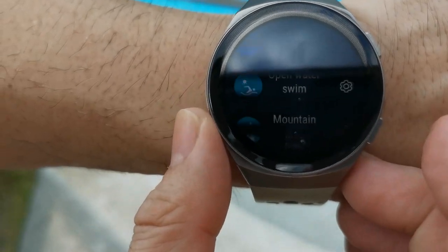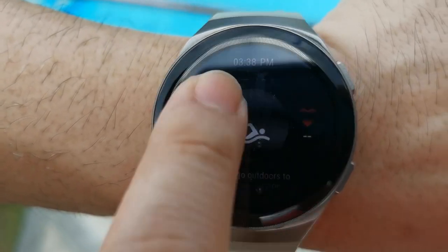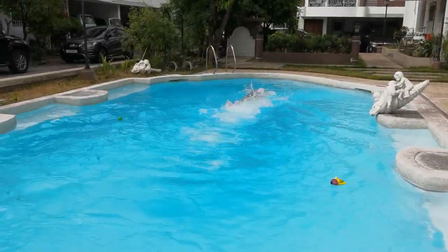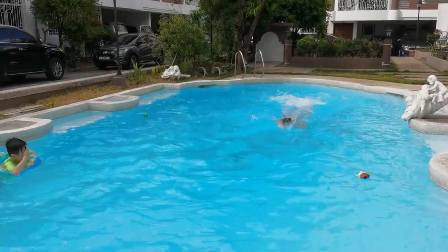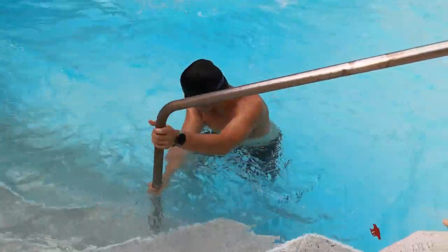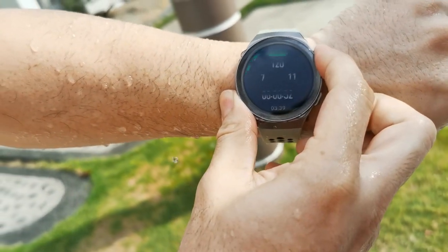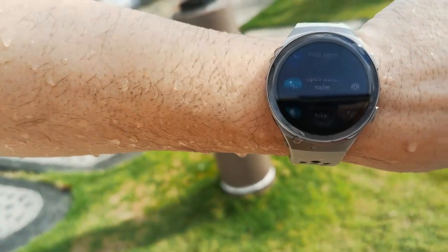Right now I'll be taking this watch for an open water swim, as you can see here. So we'll be using GPS — upon hitting this button, we'll start. Okay, run! Based on what we see here, we're just starting to burn our fat. And to end — okay, that's it.